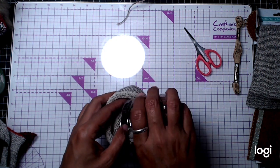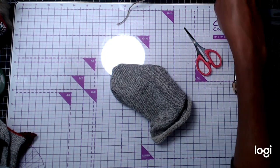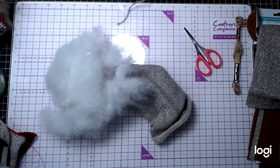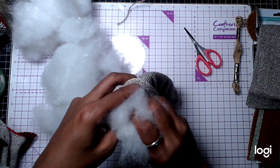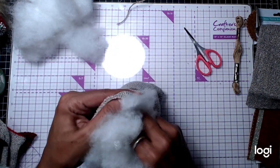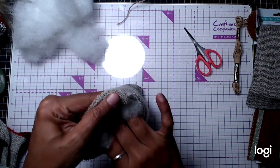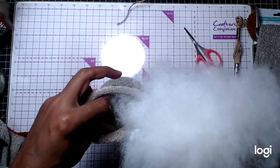Grab your polyfill. You want that little fellow to be chunky — make sure he's eaten plenty of polyfill or stuffing. If you have an old pillow, you can probably use that as well. Recycle, recycle, recycle. We have to make the best of what we have.